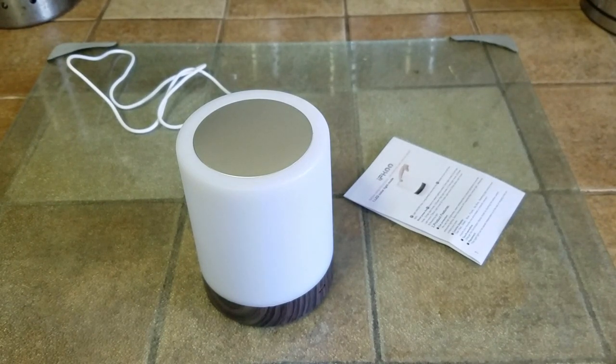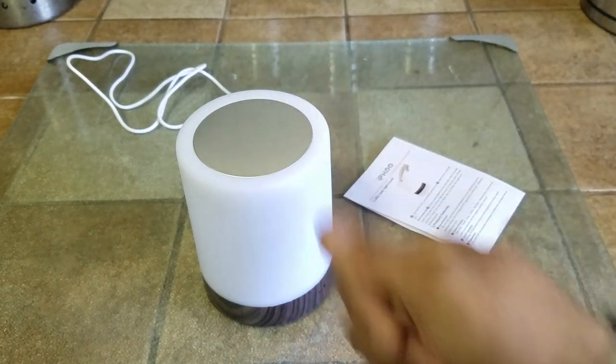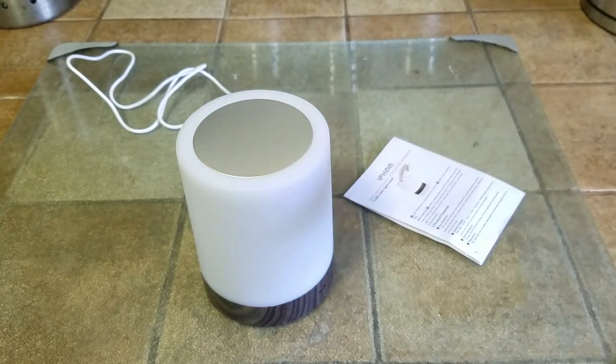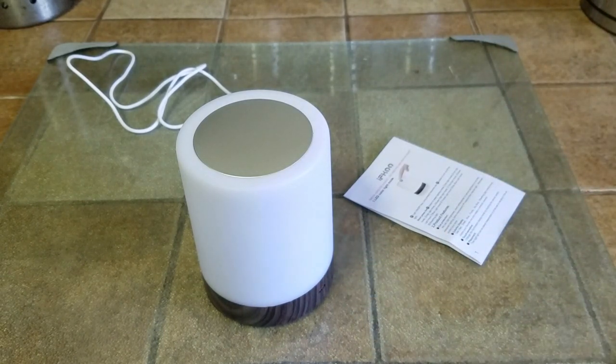Definitely a good purchase — I will leave the product link in the description box below. Overall, big thumbs up from me. I definitely like this product. A second one is coming in soon — I heard it's an upgraded version, and since these are going to be accent lights I'm going to put one on each side of the bed. I'll post a review of that one too. Like, comment, subscribe — if you have any questions, leave them in the comment section below or in the reply section on the Amazon video. Take care, bye!